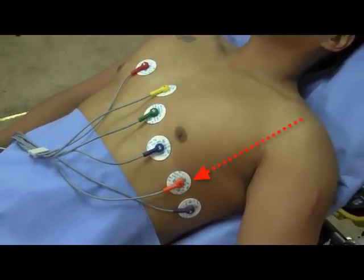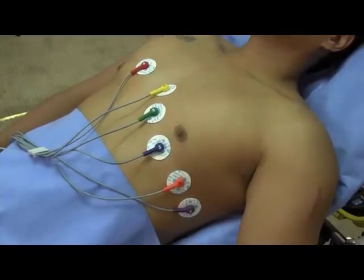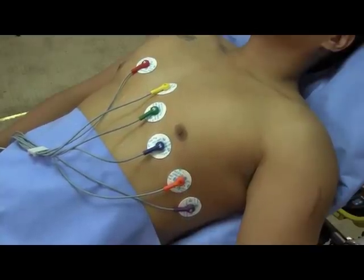For V4, V5, and V6, please refer to the following chart for the correct anatomical landmarks.